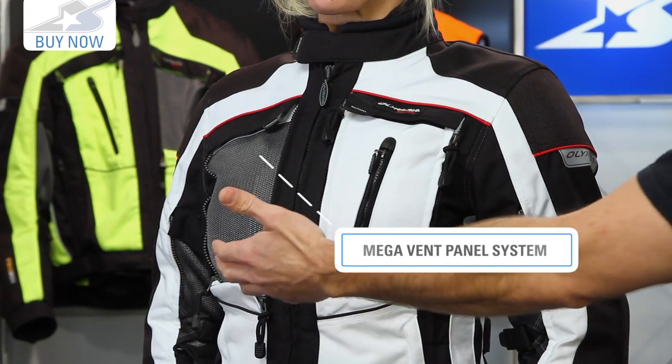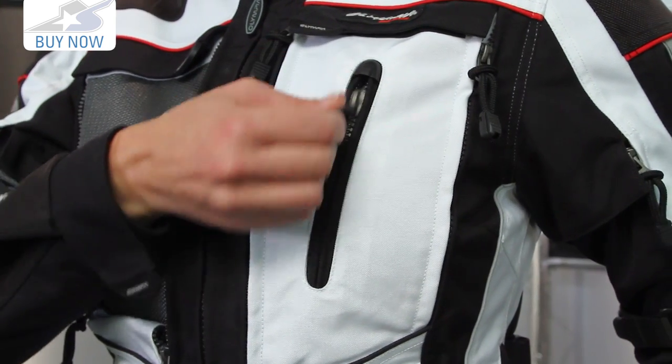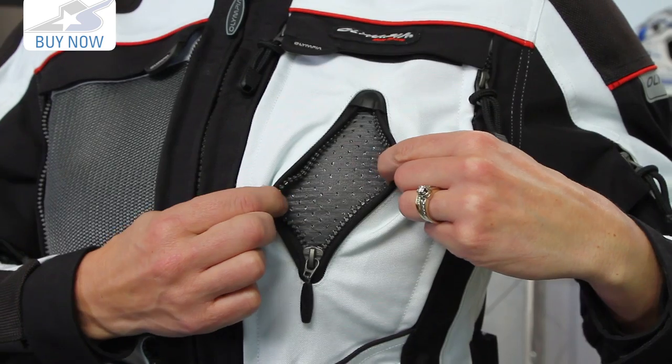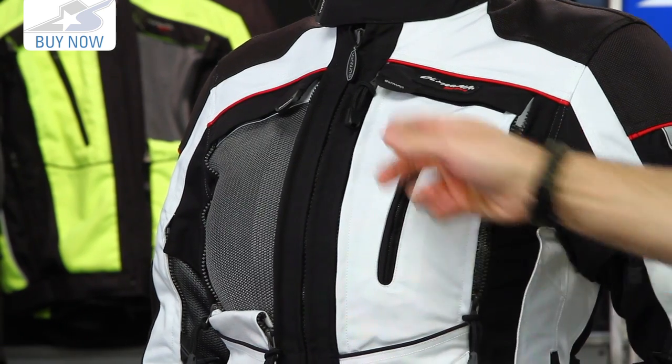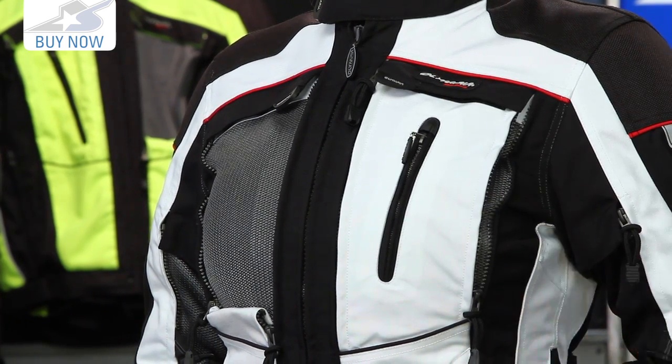This is what they call their mega vent system. As you can see on the right side, she has the mega vent open; on the left side, this is what it looks like closed. It does have a pocket on the exterior as well — this actually doubles as a pocket or a vent depending on what you want to do. You essentially just unzip these on each side, undo the velcro, and it stuffs down inside the jacket body opening up these massive vents. Mega vent is obviously a proper name for that.